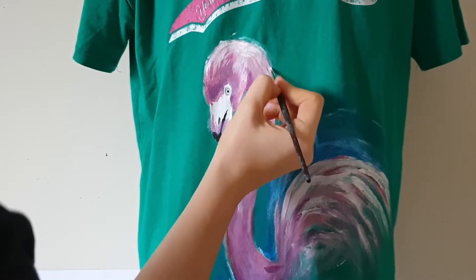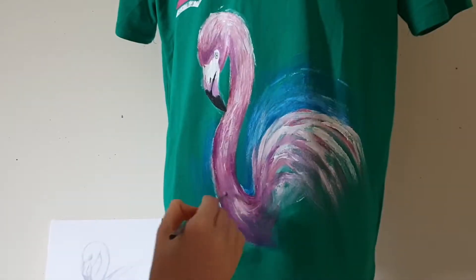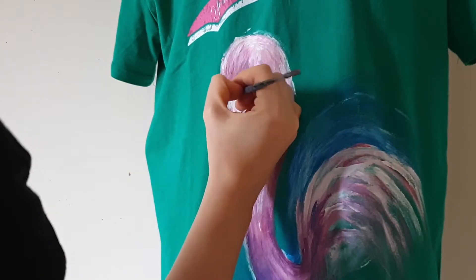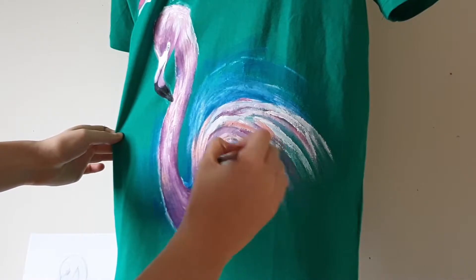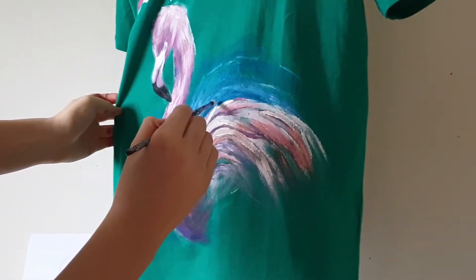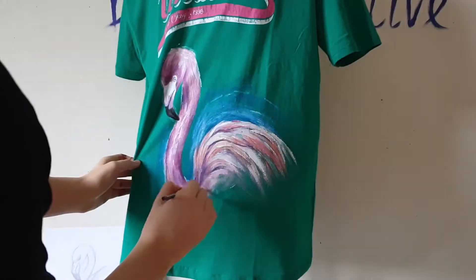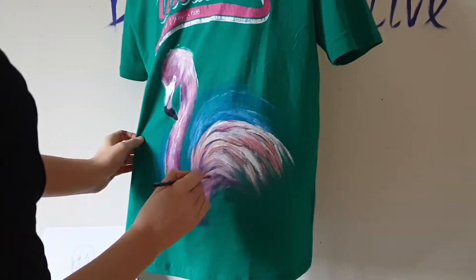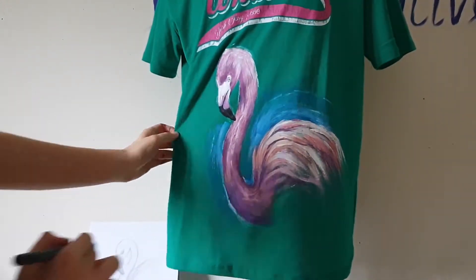And now I paint the feathers in more detail. Flamingo is not a very hard bird to paint, and I think even beginners can paint a flamingo on a t-shirt. And now I'll add more background to make this design even more artistic.